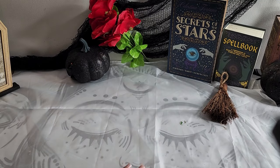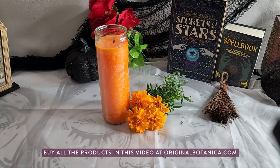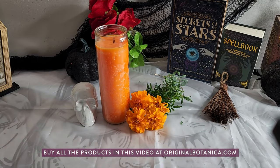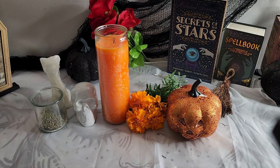To get started, you'll need an altar. Begin by setting up a sacred space with a white altar cloth, black or white skull candles, or black and orange candles. Add seasonal decorations like pumpkins or leaves, and items that hold personal significance like photographs.